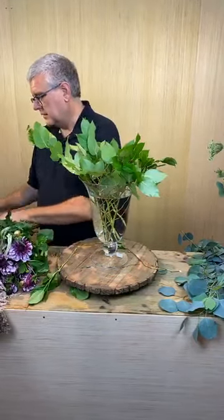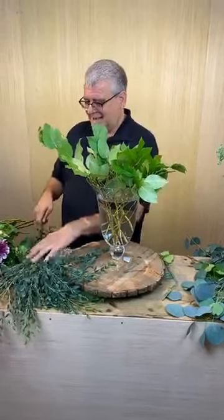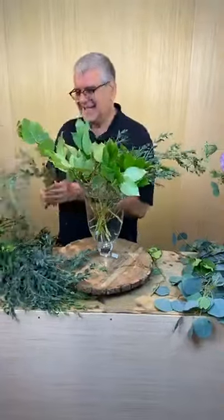So now let's go back and add a little bit of our parvifolia. Miss Dancy said, y'all are too funny. Yikes, I wish they could have heard that sound. Miss Rhonda said she loves the drop-in.